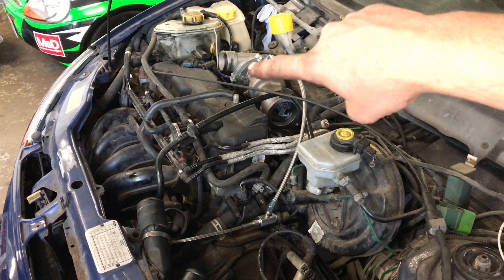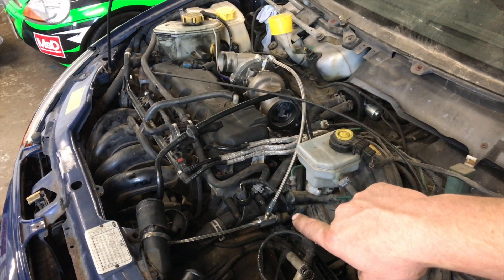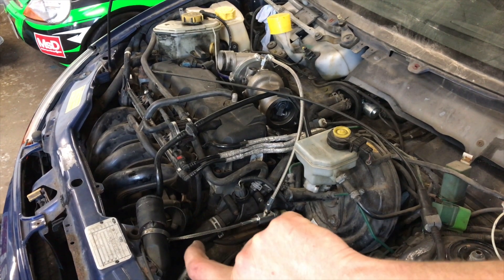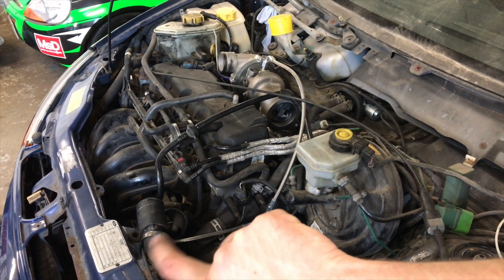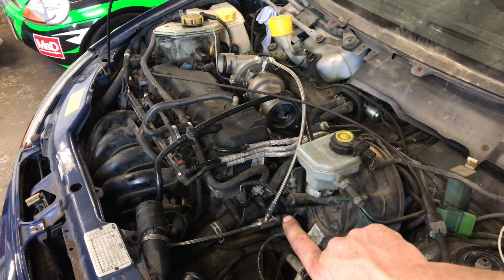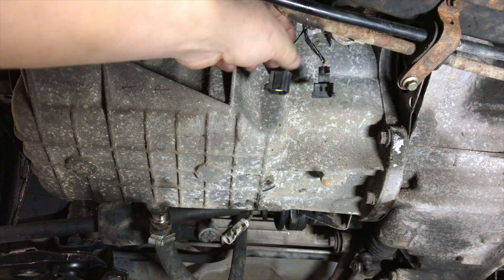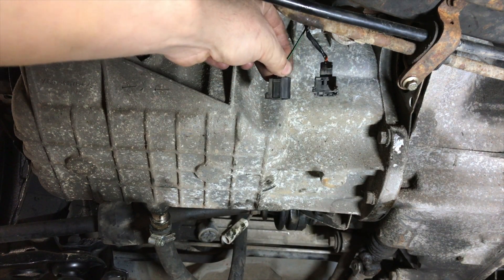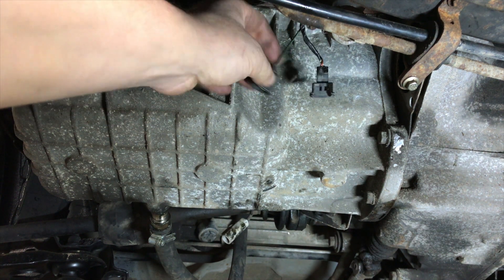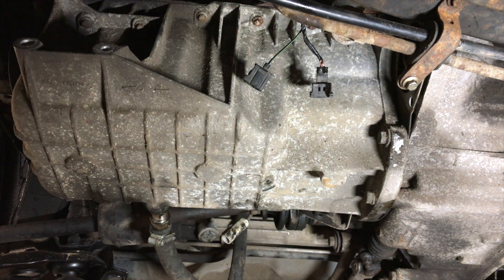The oil pressure feed that Sam's plumbed up comes around here - the T-piece is where the oil pressure sensor is, and then it goes down to where the oil pressure sensor was plumbed in behind the block. We've just got to extend the wire now for the oil pressure sensor from down the bottom up to the top. The oil pressure plug plugs into the pressure sensor - just a single wire. Sam's going to chop it, join it, and extend it up to the top.